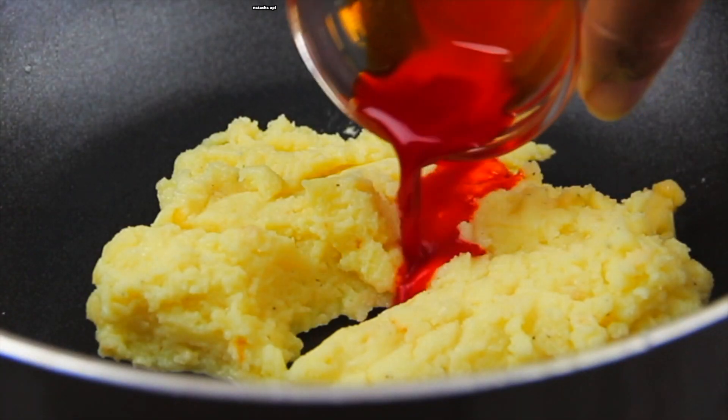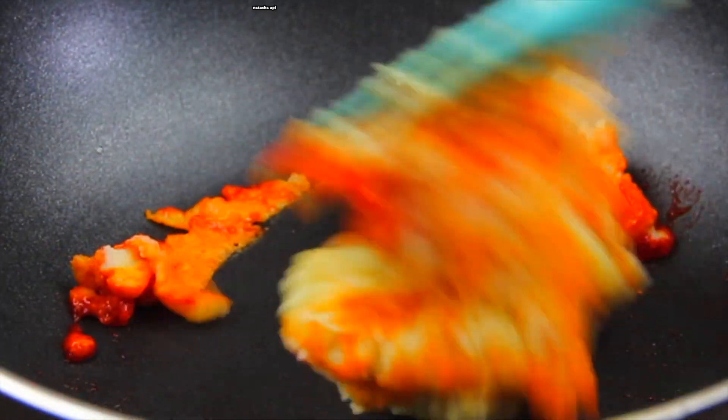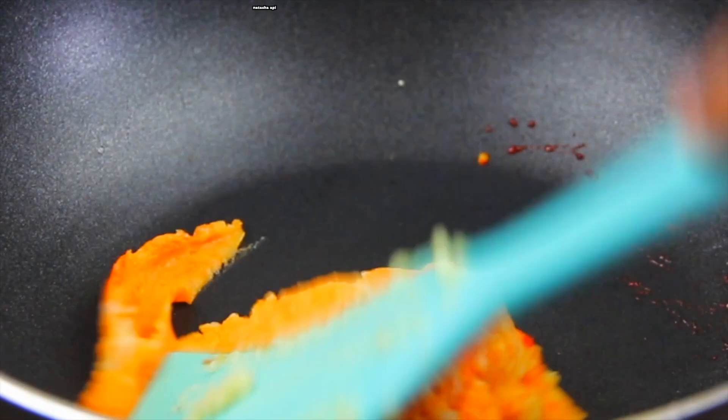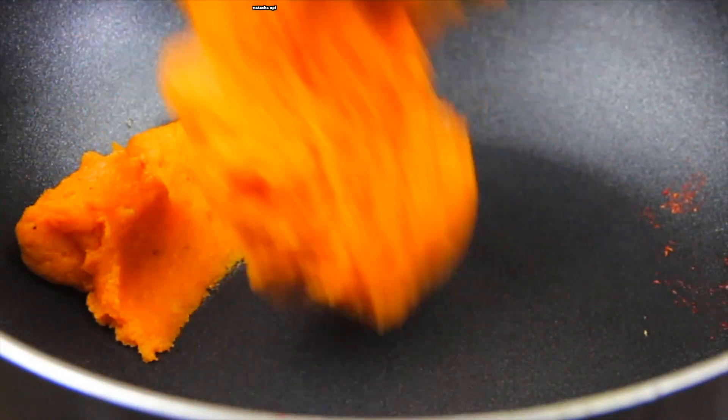We will add a small orange fruit color — this is optional. We will add the cocoa powder, we will add our mix, then add the mix.